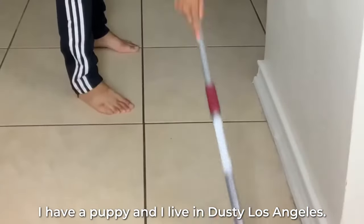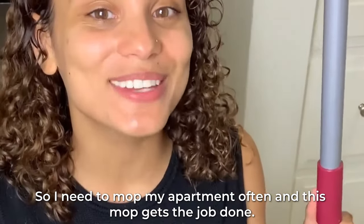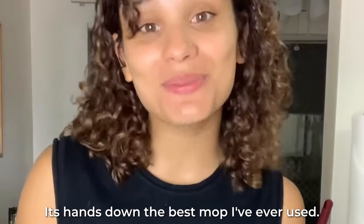I have a puppy and I live in dusty Los Angeles, so I need to mop my apartment often. And this mop gets the job done. It's hands down the best mop I've ever used.